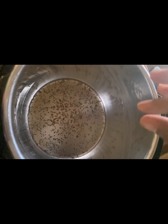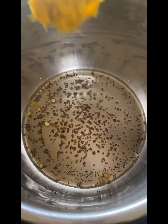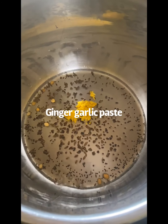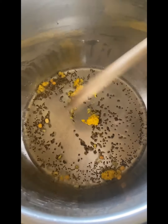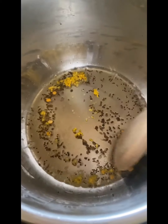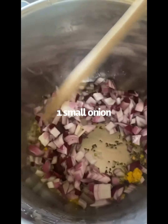Add a few chana dal or urad dal. If you are new to my channel, welcome! Please do subscribe and don't forget to press the notification bell for all the new recipes I post. Add ginger garlic paste — I'm using my homemade ginger garlic paste — and turmeric. I didn't add any extra; you can go ahead and add a little bit of turmeric and one small onion, chopped.